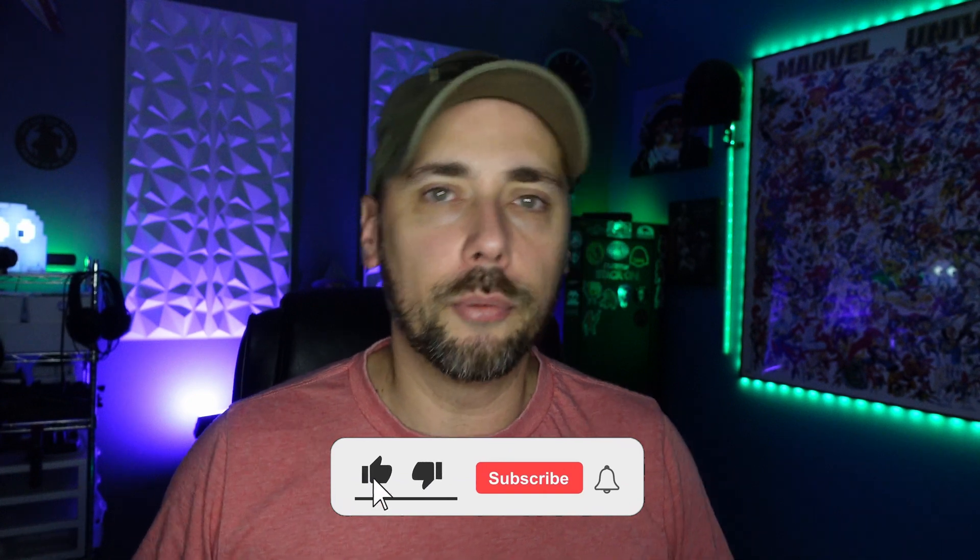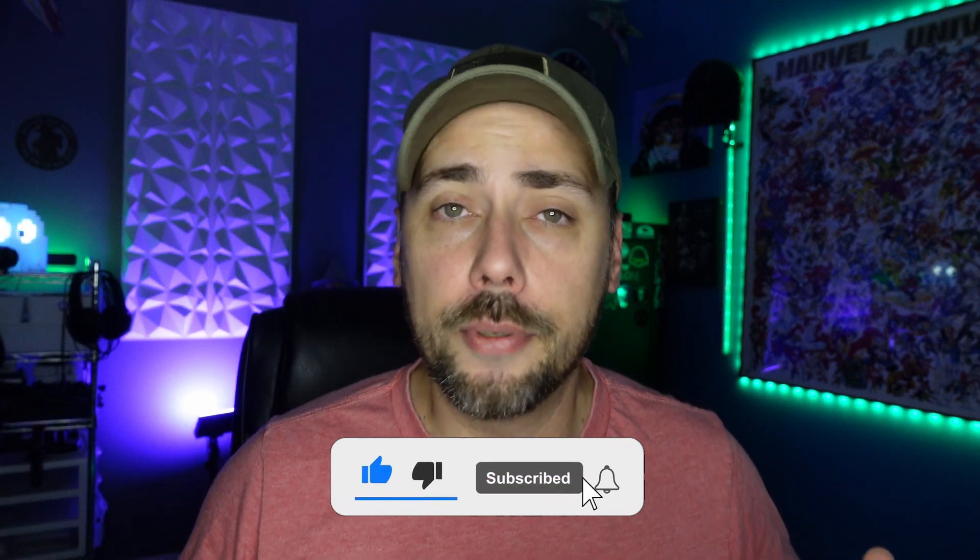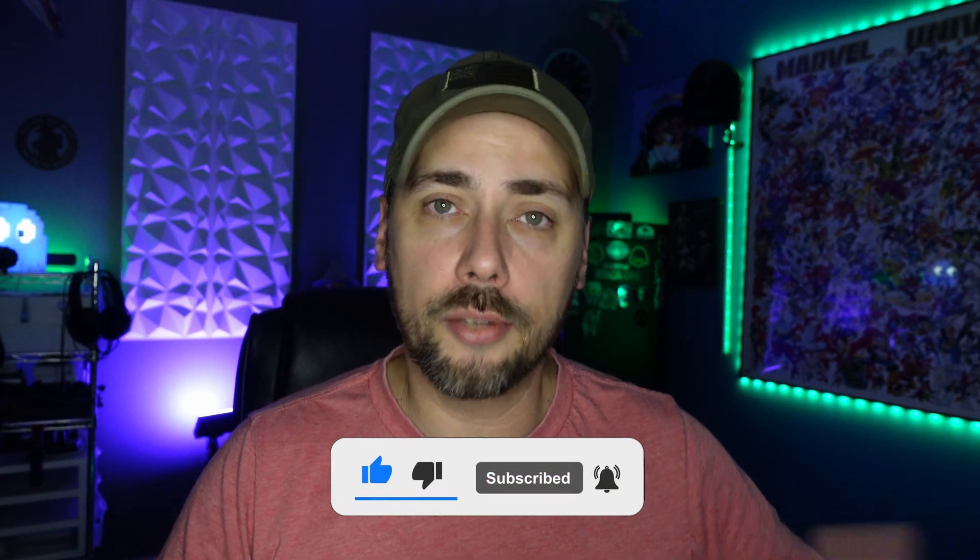If you learned anything today, go ahead and hit that thumbs up button — it really helps out the channel. Make sure you subscribe to learn more about Proxmox and follow me in my adventures going down this rabbit hole with new virtual machines and new containers for our environment. Thanks for watching!